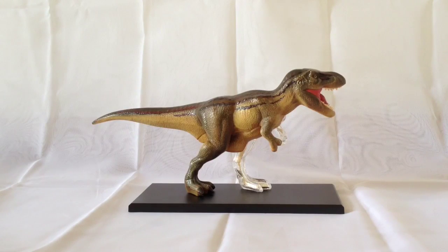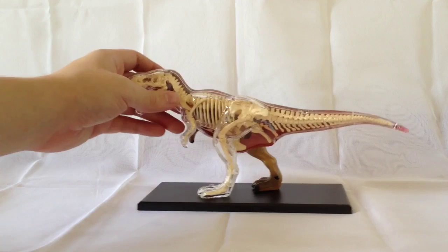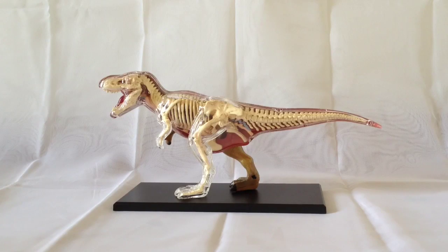So there we have it — that was the 4D Vision T-Rex Anatomy Model kit from Tedco Toys. I'd really recommend this set for dinosaur fans, especially if you're into the paleontology side and the anatomy of dinosaurs. It actually works really nicely as a reference model if you're doing something in 3D and need to know about the T-Rex skeleton. It's a really beautiful piece that young people and old people can enjoy. It says on the box for ages 8 and over, and I'd agree that's a good gauge as the kit does require a little bit of thought. Rate, comment, and subscribe, and I'll see you in the next video.